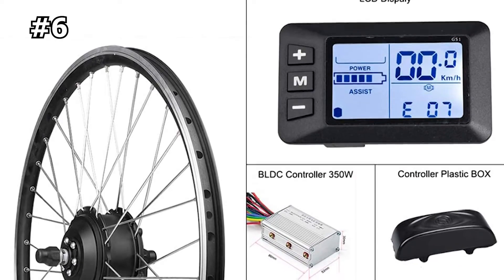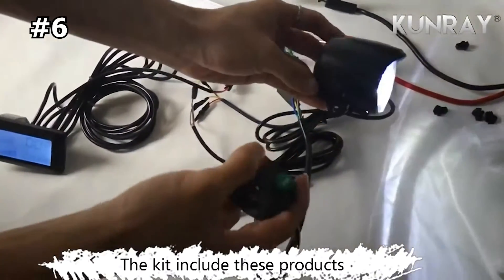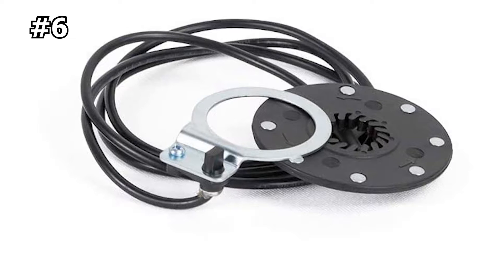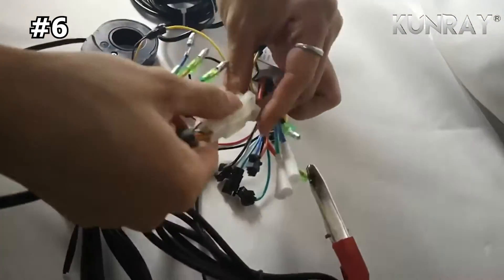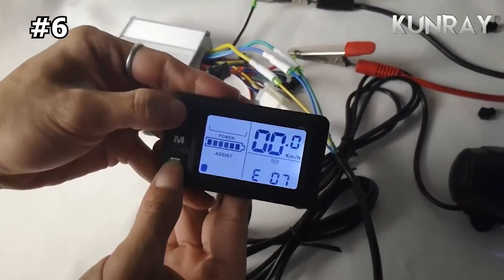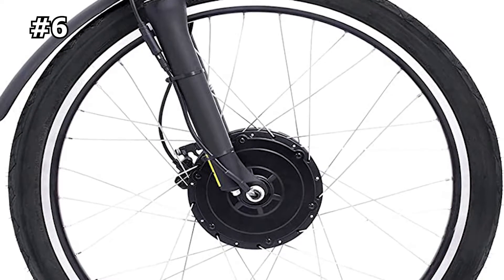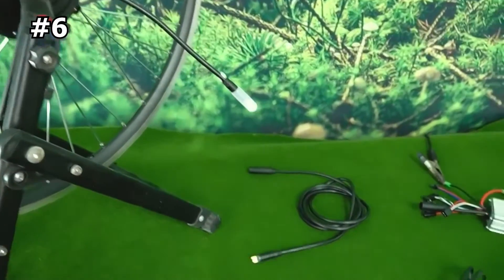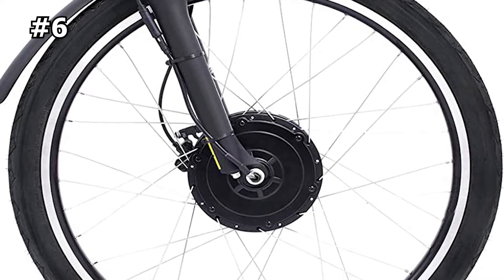Number six: the Kunray KR 36F-S 350 e-bike conversion kit. If you like to ride in the early morning and at dusk, this kit has a headlight and horn to illuminate your riding road before sunrise and after sunset. It features a powerful brushless hub motor with a speed of 17.5 to 22 miles per hour. The LCD display is easy to operate with five gear speeds, providing different levels of assistance in different road conditions. Power cutoff brake handles ensure personal safety while protecting the motor. The kit includes a motor wheel, controller, controller box, 8-pass LCD display, e-brake, headlight, and switch.